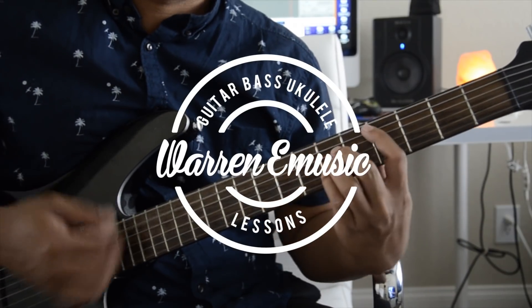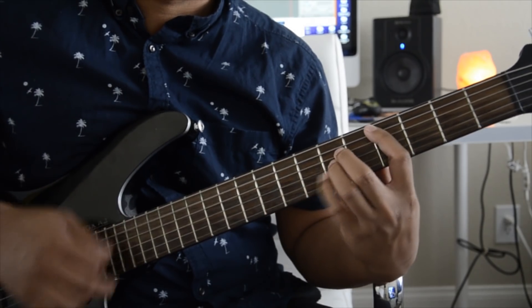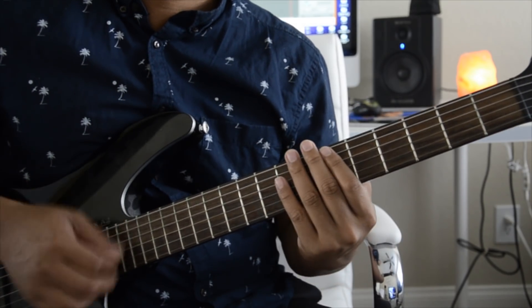Hey, what's up guys! Today is another guitar tutorial. If you guys haven't yet, please hit the subscribe button, like, and comment — it definitely helps me with future videos. But anyways, let's go right into this tutorial.